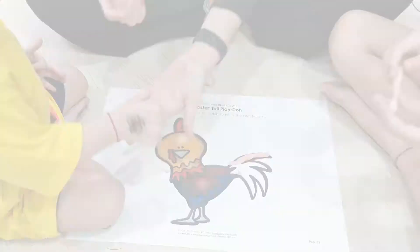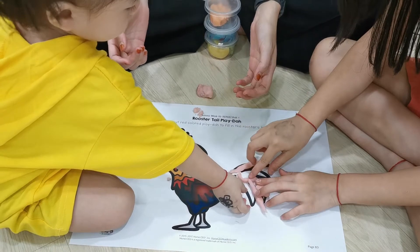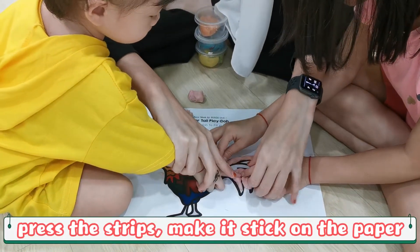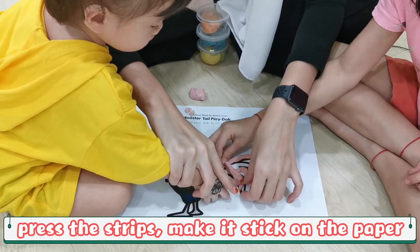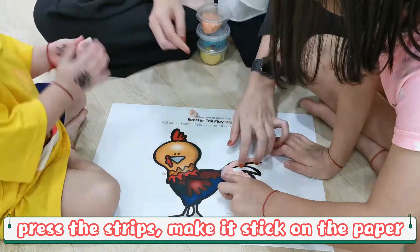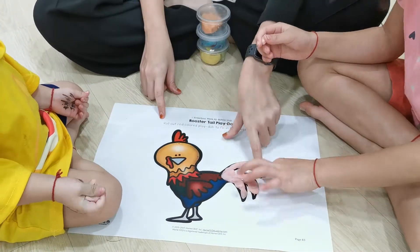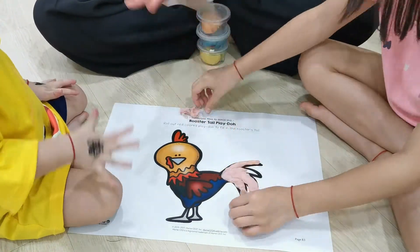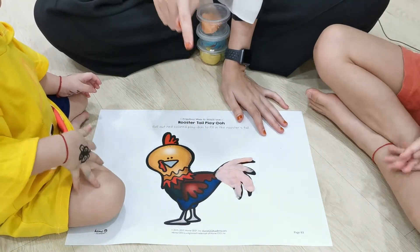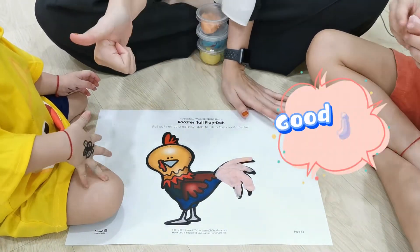There is a piece over here. Use your hand like this and press, press, press, press. Yes! And we are done with our rooster tail Play-Doh. Good job, kids!